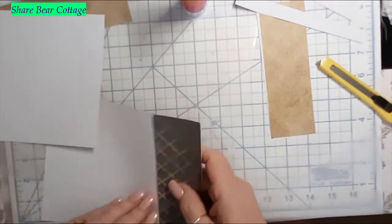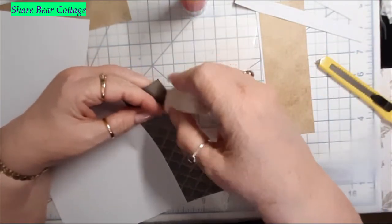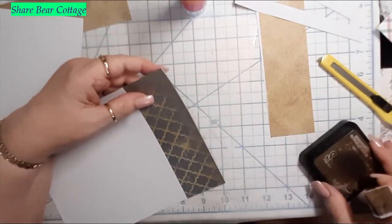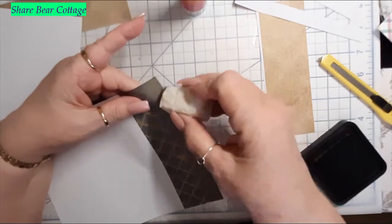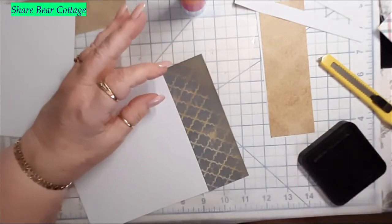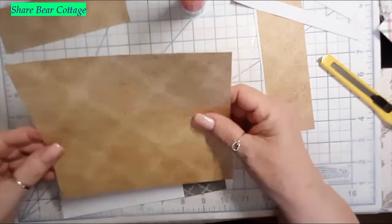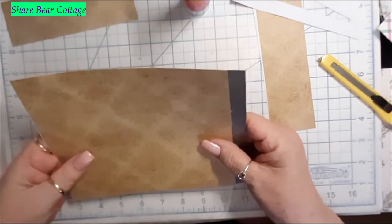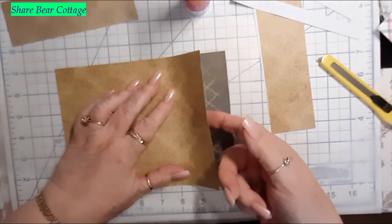I don't particularly like the white showing through, so I'm going to take the opposite side and put it here. To get it to line up, I'm going to use a glue stick — the glue stick will barely hold this in place and allow you to wiggle it a little bit and get your paper in the proper position. Since these papers are kind of dark, I'm using walnut ink. This will be the inside of your pocket so you don't have to worry too much.